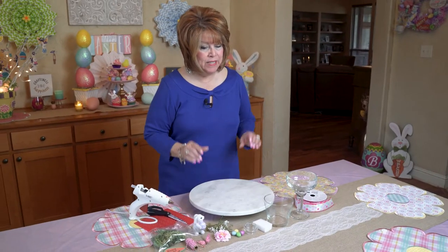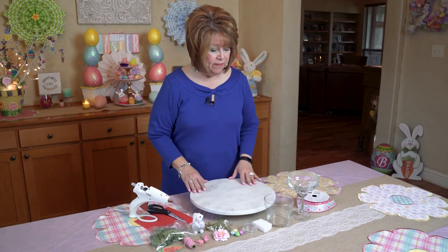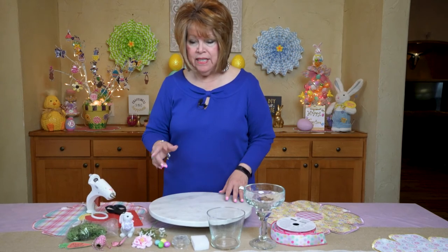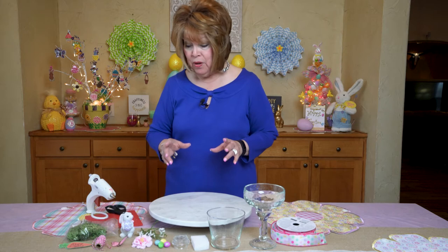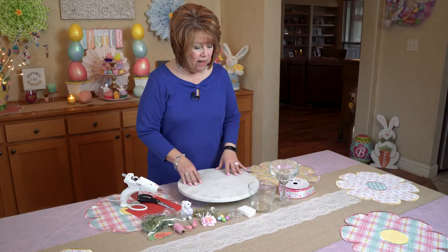Hi friends! Welcome back to my channel. Guess what? Crafty Queen Bee has a bonus for you. As a follow-up to my video on the cloches that I made, the garden cloche, I'm going to take it one step further and show you how you can be creative in your own way and style your own with whatever you can find in your craft stash.